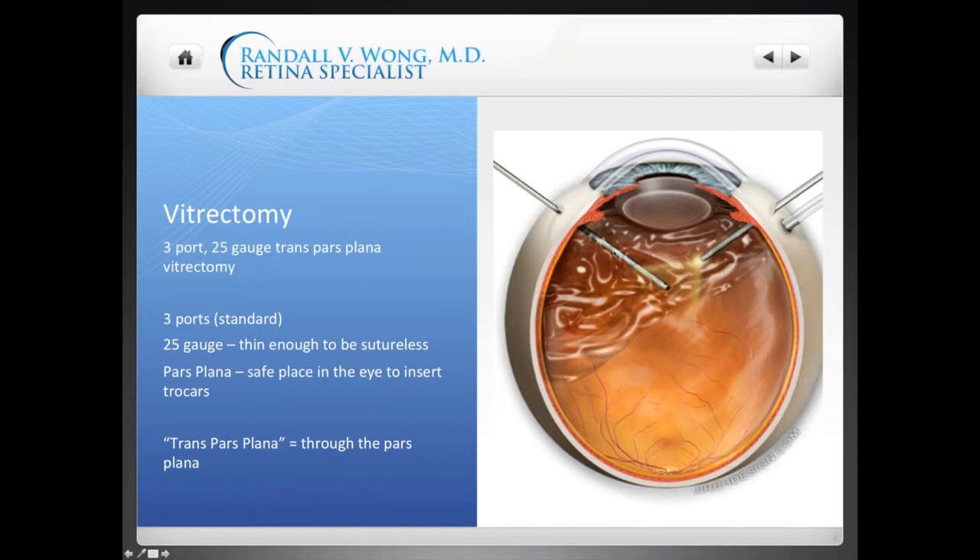25-gauge is thinner than the older standard of 20-gauge, which many surgeons still use. The 20-gauge system would be like using a huge McDonald's straw, whereas 25-gauge is basically using instruments as thin as a coffee stirrer to do the same operation. Because these instruments are so much thinner, in general they don't require sutures or stitches to close the entry port holes. 25-gauge refers to the thickness or size of the instruments.